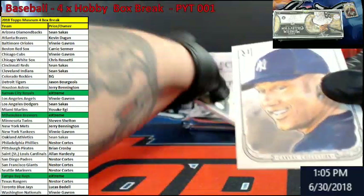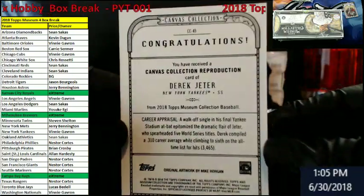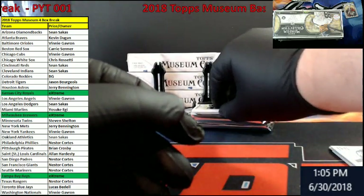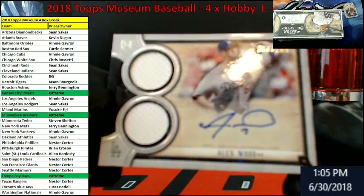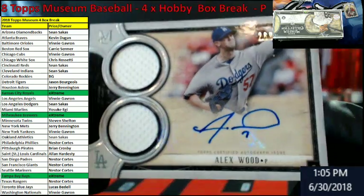Let me check this canvas out here. It's a canvas — Derek Jeter. It's not one-of-one. No autograph on the back. Going out to the Dodgers, out of 299, Alex Wood — double jersey auto. There we go.